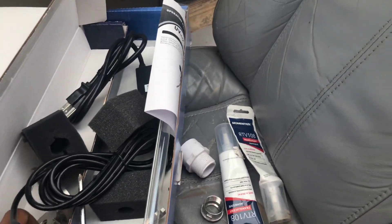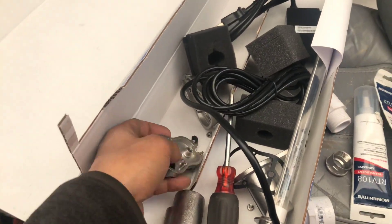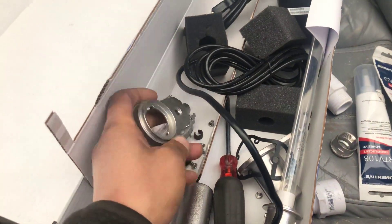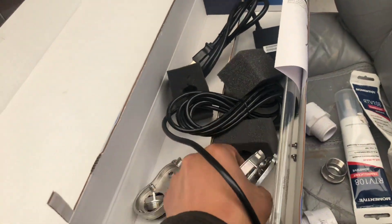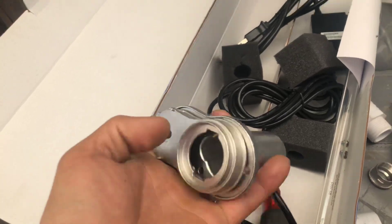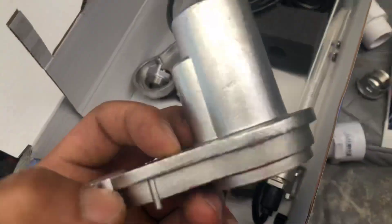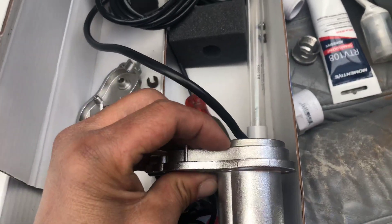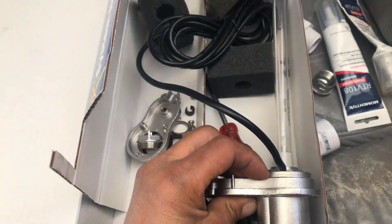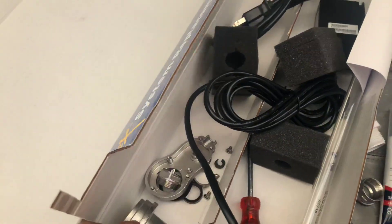My old set comes in a housing like this. This system is set up so that it works with their skimmer box. The whole assembly goes together like this, and then the UV lamp goes in like this — and then this goes in their skimmer with the UV pointed down inside the skimmer box.